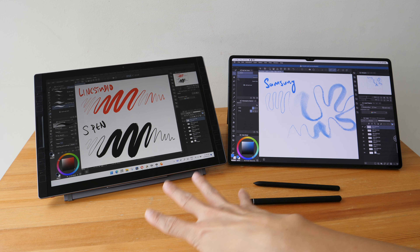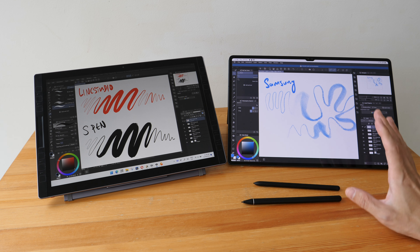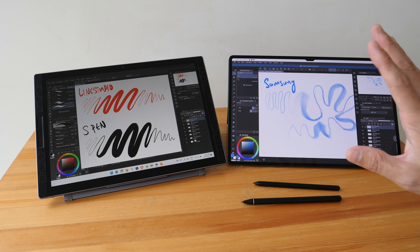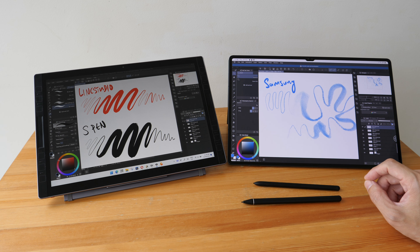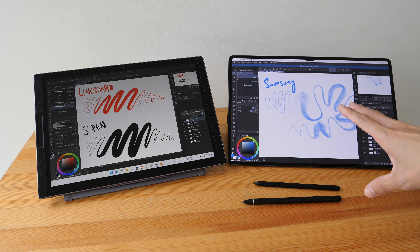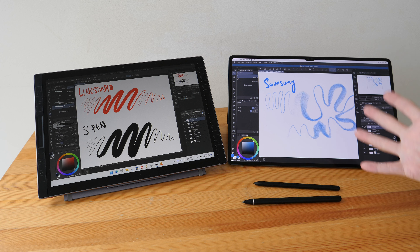To conclude, there are slight differences between the line quality and drawing performance between these two tablets and between the two pens. However, the differences are not that significant, and both tablets provide a pretty good drawing experience.